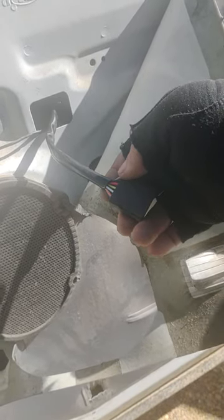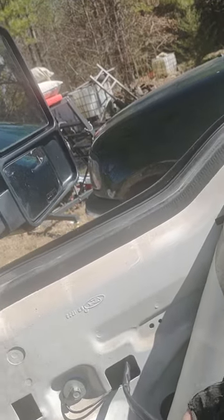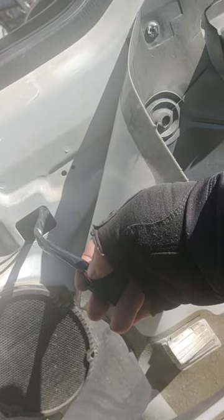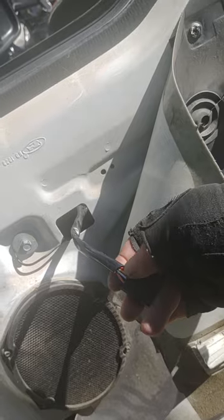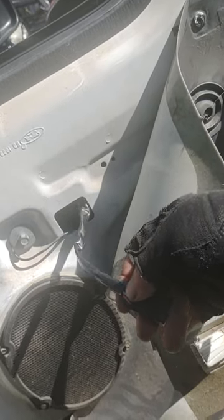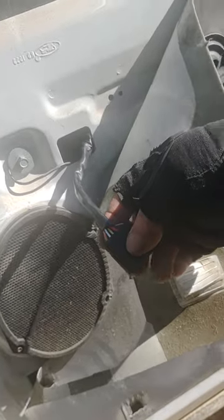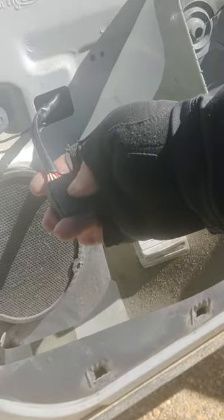I was following a video from another guy who uploaded about his mirrors — they looked identical to mine — but he was mentioning how he tied into the white wire for the running lights or the turn signal. He did mention that your wires may be different, and he was not lying. My wires are definitely different.